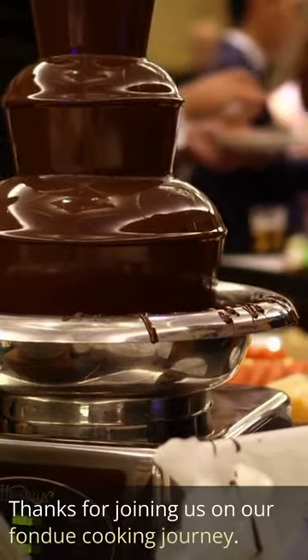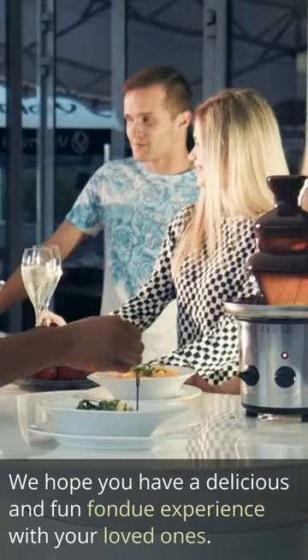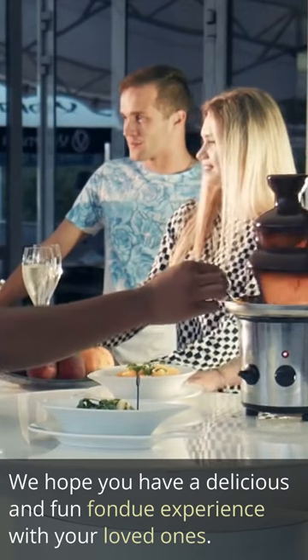Thanks for joining us on our fondue cooking journey. We hope you have a delicious and fun fondue experience with your loved ones.